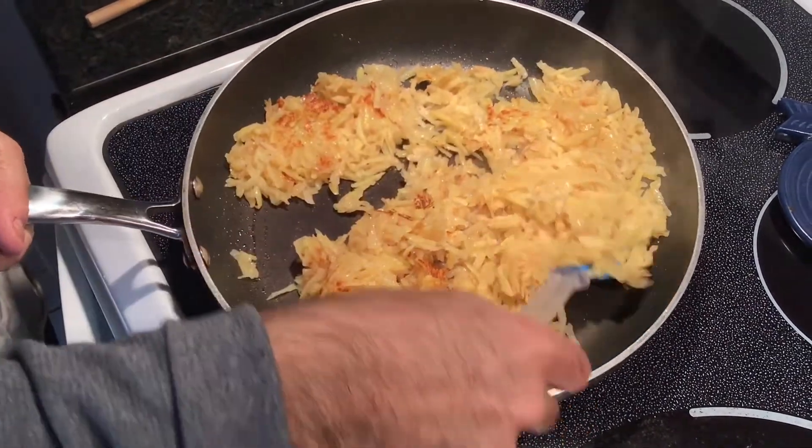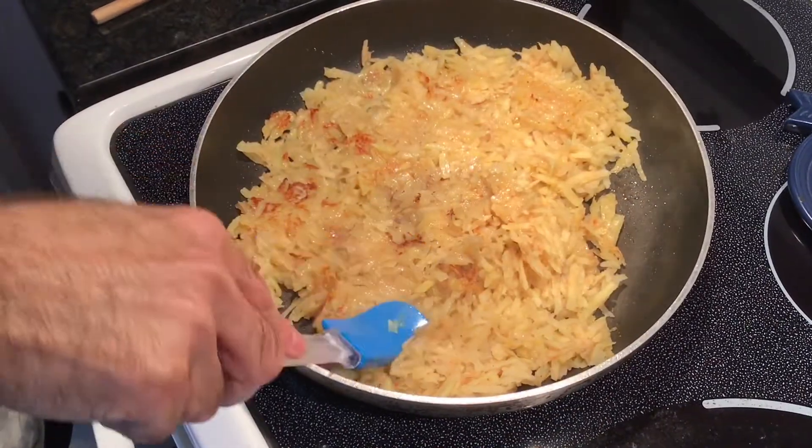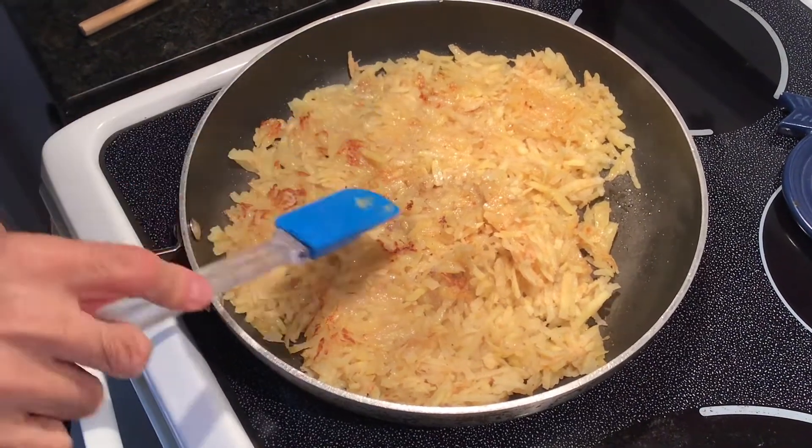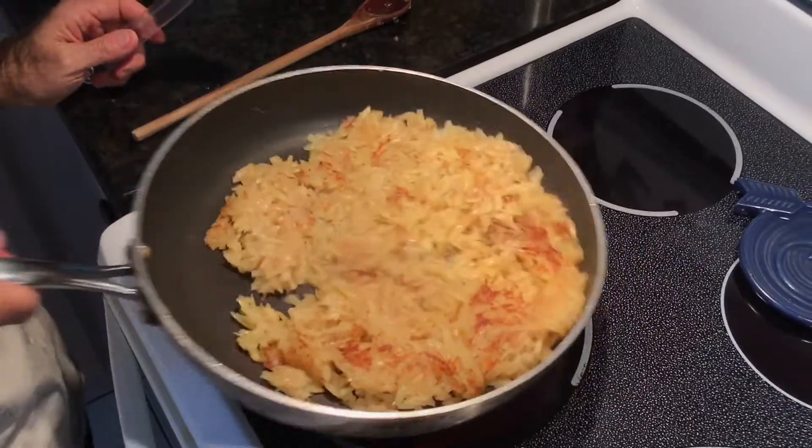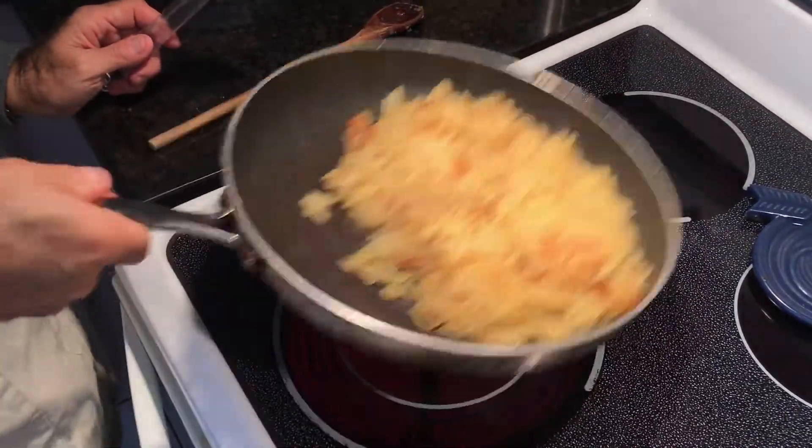Keep on mixing it. You can do the hash browns different ways — you could actually just take the potatoes and roll them up into a little ball, make them into individual patties and fry them up that way. I like doing it this way; you put it all in one shot.